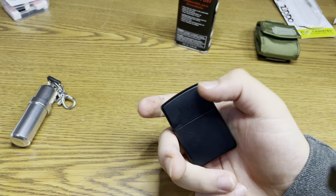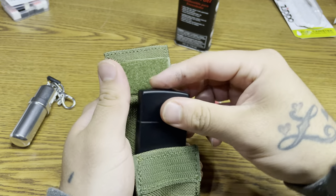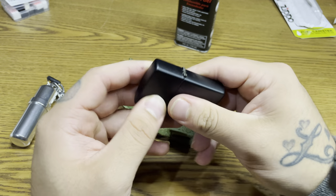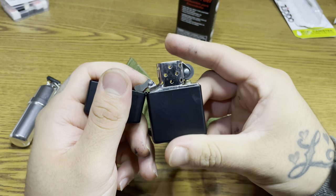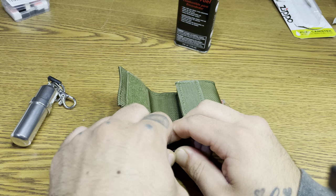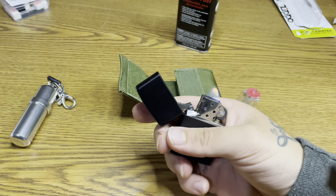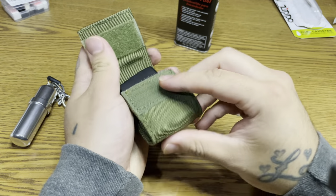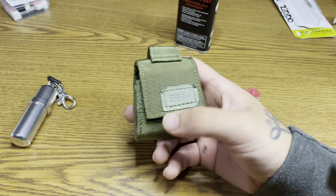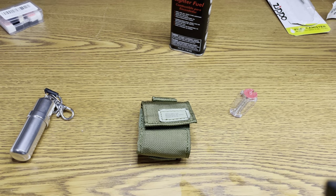Nice Zippo lighter with a pouch too. That was the tape that I put on there — kind of felt like the gasket was going a little up. As you can see, we just squeeze this a little and that should keep it from moving. Thanks for watching guys. Like I said, I'm new to Zippo but it's like a maintenance lighter. See you in the next one.